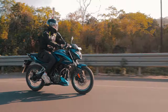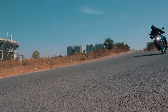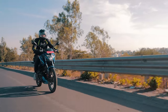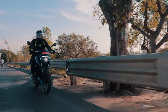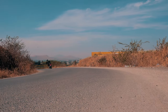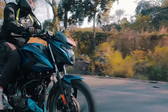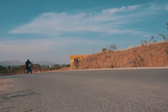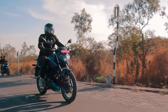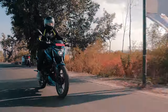The P150 feels like a completely new motorcycle compared to its predecessor. The new chassis has saved a good 10 kilos in weight, and the new monoshock suspension has changed how the bike reacts to bumps and undulations. It is a quick and agile bike, and even though it might not be as focused as the N160, the P150 is definitely up there in handling within its segment. The revised torque curve also makes the bike easy and fun to ride without squeezing the throttle too much.